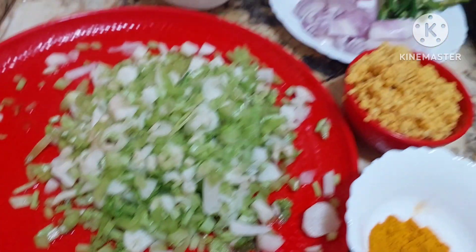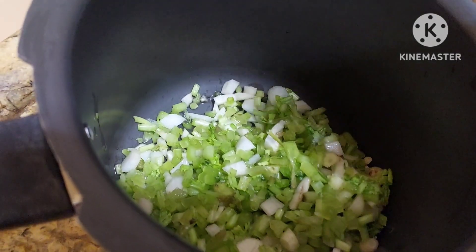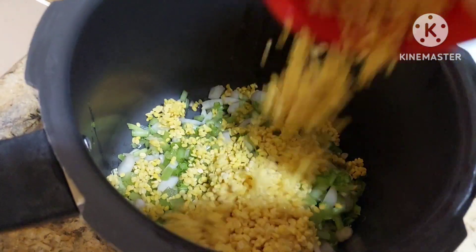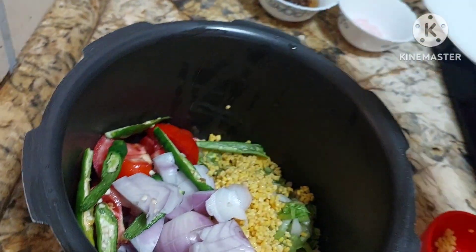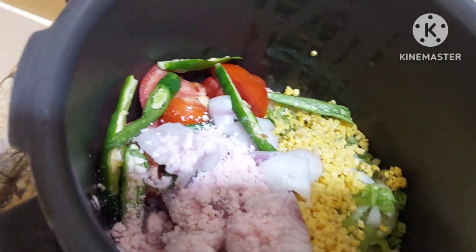We will add everything into the cooker. First we shall add the radish. So we have added this — this is very very healthy. Now to this we will be adding one cup of washed dal. Any dal you can use. Then onion, green chillies, tomatoes — everything into this. Very simple, very quick. Salt to taste. Turmeric.